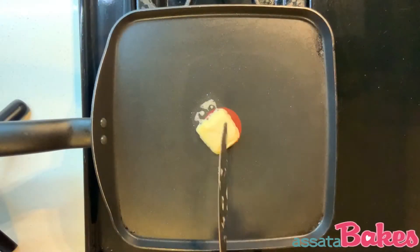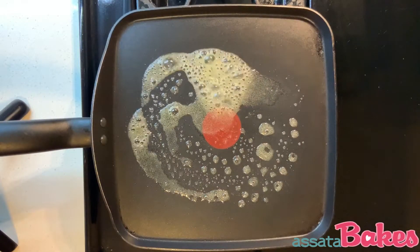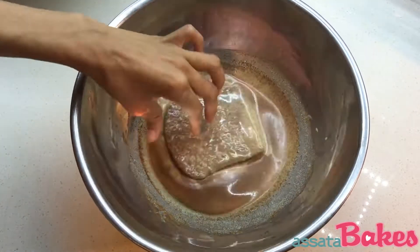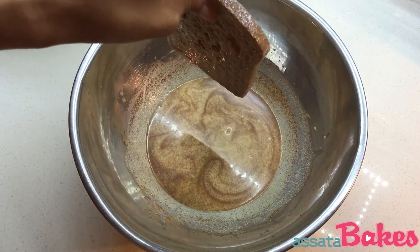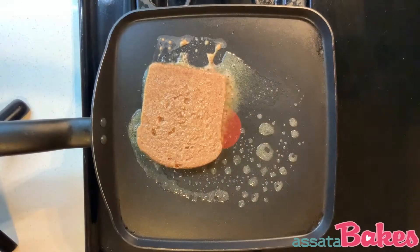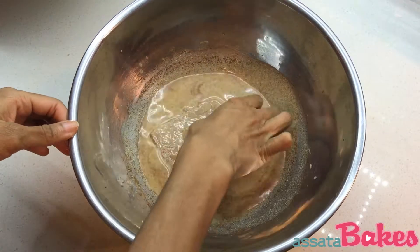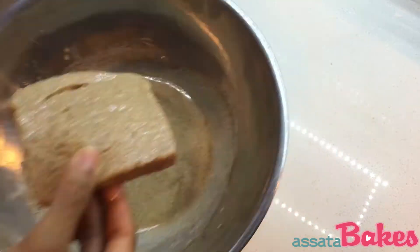Place your pan over medium heat and melt about one tablespoon of Earth Balance butter in the pan. While that melts, dip your first slice of bread into the just egg mixture. This spelt bread is denser than the wheat bread my mom used to use, so I'm letting the bread soak in more of the mixture than I'd normally allow.